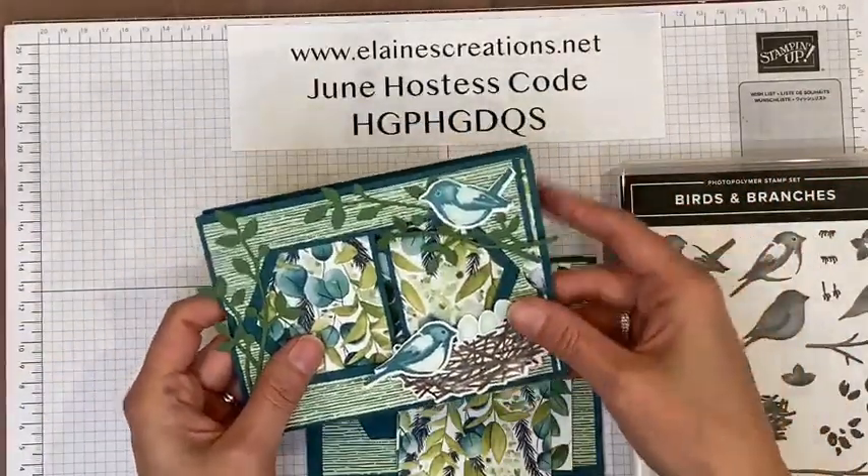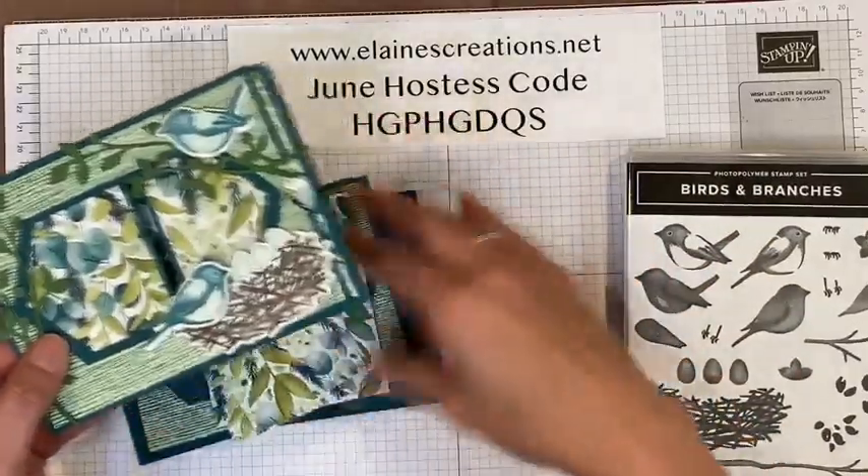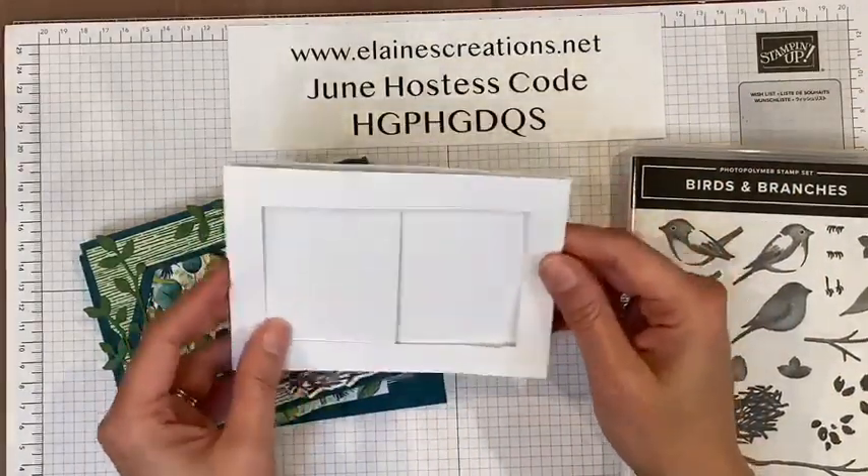Whenever I make a card that moves, or a box, or any other card that has some mechanics to it, I always start with a template. So this is my template.